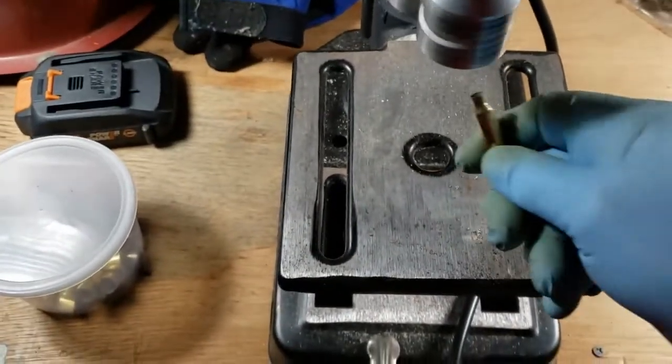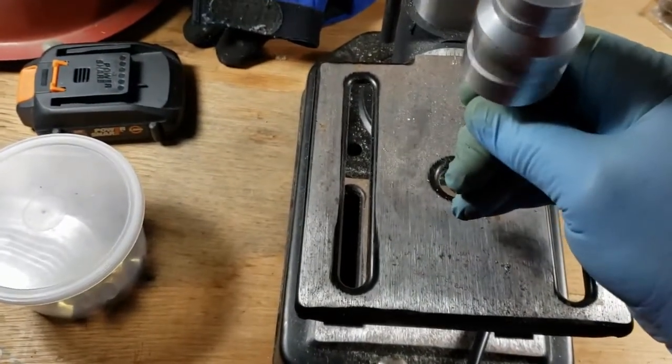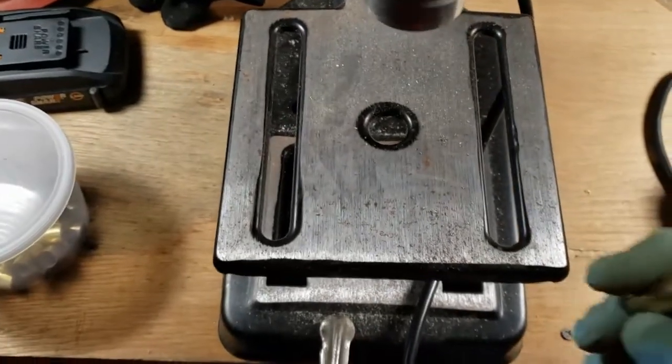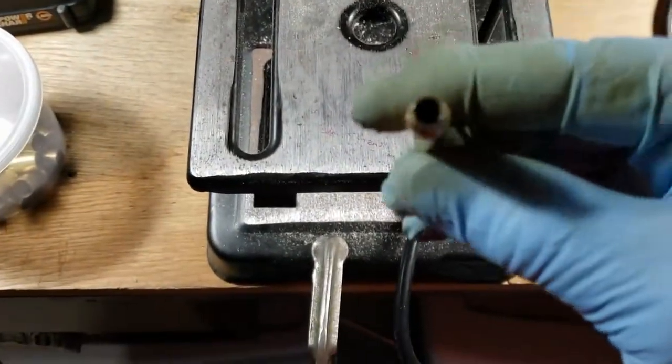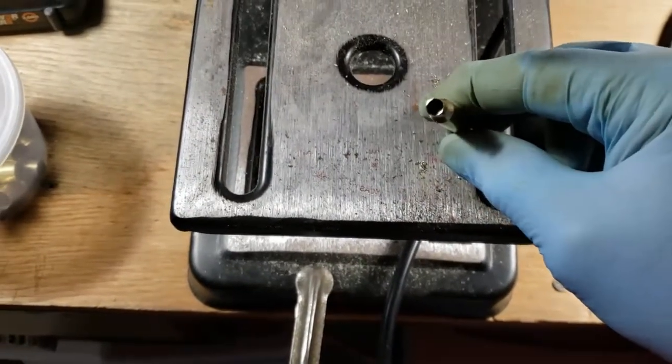I won this in a giveaway several years ago. I've never used it a lot — mostly shoot .223s — and I've never had a drill press for it. It definitely works better with a drill press.